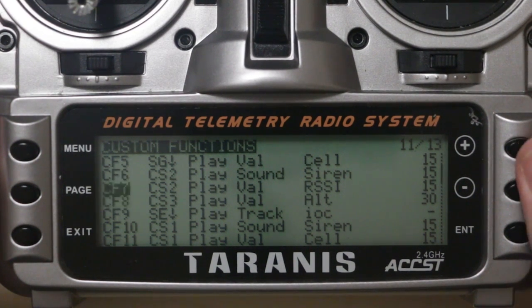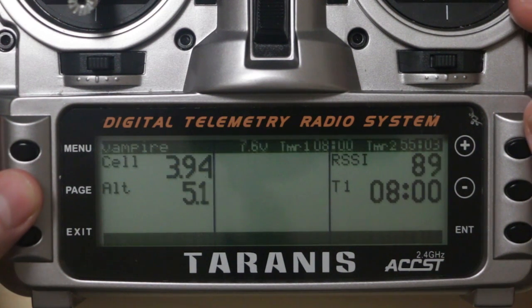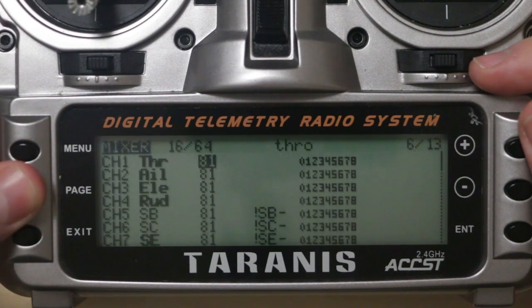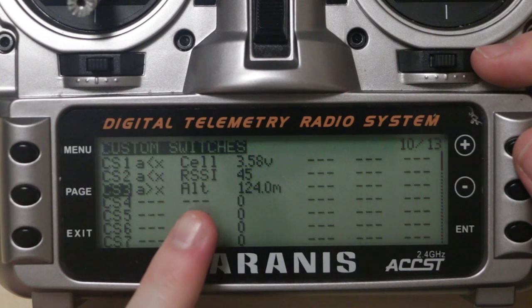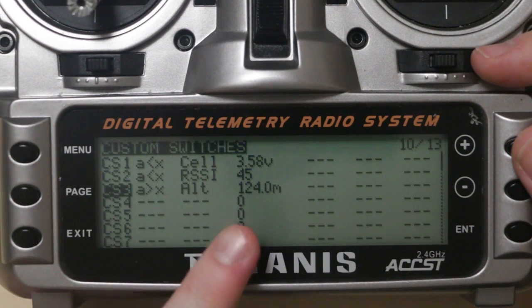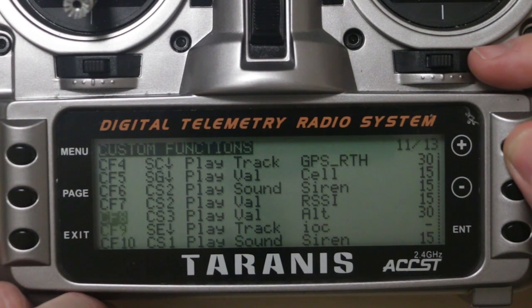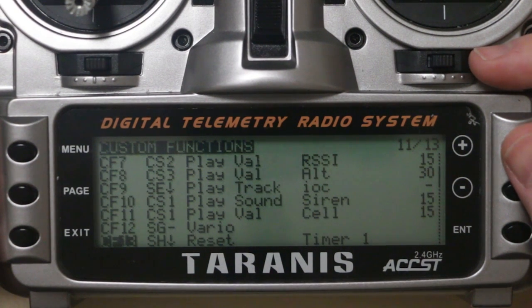The third item is the variometer or altitude. I obviously don't want to go above the height ceiling, which in Australia is 120 meters or 400 feet. On the custom switches screen I've set up a custom switch that says if A (altitude) is above X, activate custom switch three, and I've set it to 124 meters. So if I'm not paying attention to my on-screen display and go a bit too high, it's going to alert me. On the next screen, custom function for switch three is 'play value altitude', so it starts reading me my altitude and makes me pay attention to the fact that I'm too high.